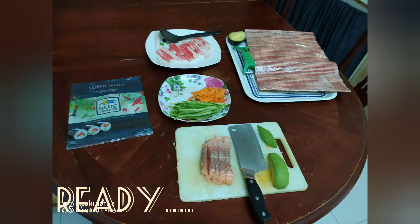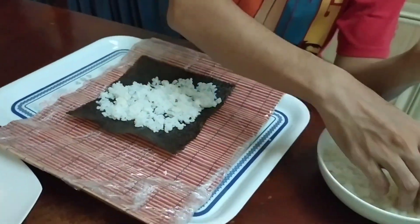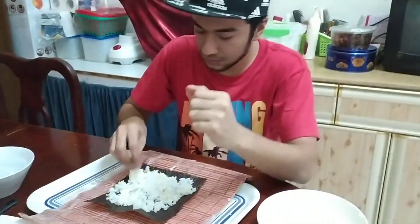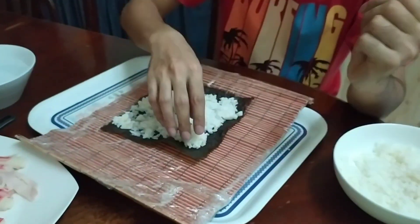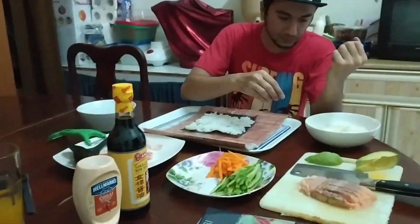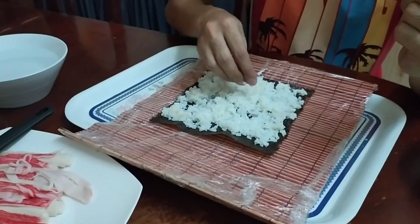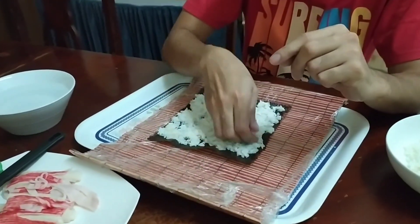So let's start doing the sushi roll. First, put the desired amount of rice into the nori. Spread out all over the nori, leaving an inch gap to the edge. Make sure that your hand is wet before doing this.